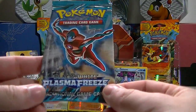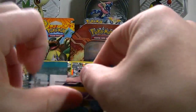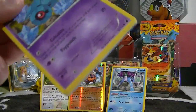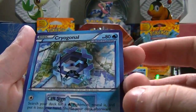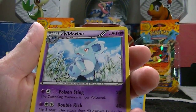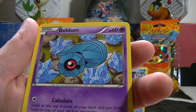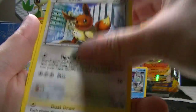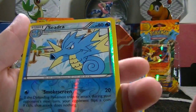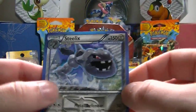We have the Black and White Plasma Freeze pack — shake shake — hoping we get something amazing to make our twenty-two dollars worth it. We got a Cryogonal, Nidorina, Onix, Beldum, Wooper, Dratini, Eevee, reverse hollow Cedra, and we got a Steelix rare card.